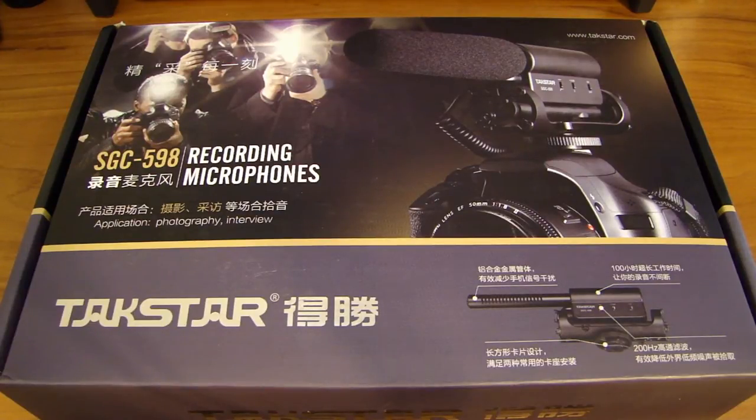When I was looking around for one, I know there are some really good ones made by Rode or Sennheiser — the Rode VideoMic and VideoMic Pro. They range from $150 to $250 for the microphone itself, so it's a little bit more than what I wanted to spend, and I was looking for a cheaper option.